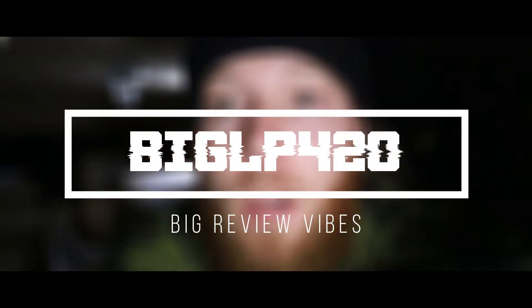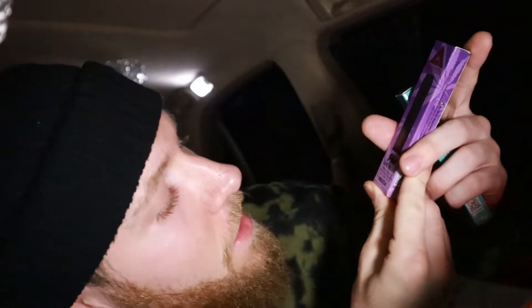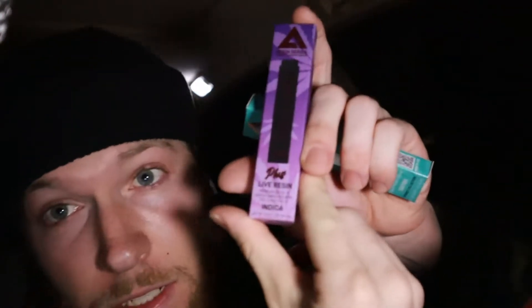Yo what's up guys, Big LP420 here. I got a chill little review video. All I know is I'm about to get high as fuck. I picked up some shit from Delta Extrax — I don't know if y'all heard of them. This first one is two grams strawberry shortcake live resin, and it's a blend of delta-10 with THC-O and THC-P.